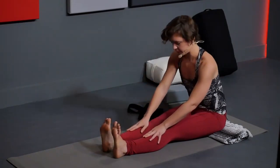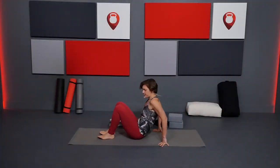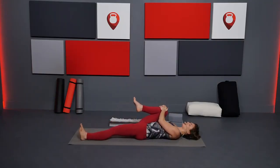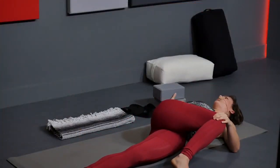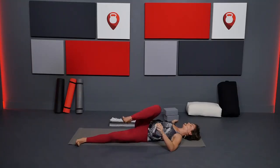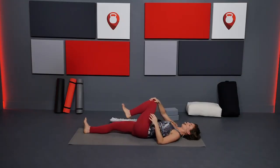On an inhale, bring yourself back up, come off the blanket and lie down on your back. Hug your knees in towards your chest. Keep your right knee hugging and extend the left leg, gently twist towards the left — drawing that knee to the left as your right arm opens up to the right. Then bring it back to center and switch sides: left knee in, extend the right leg and bring it over for a twist.